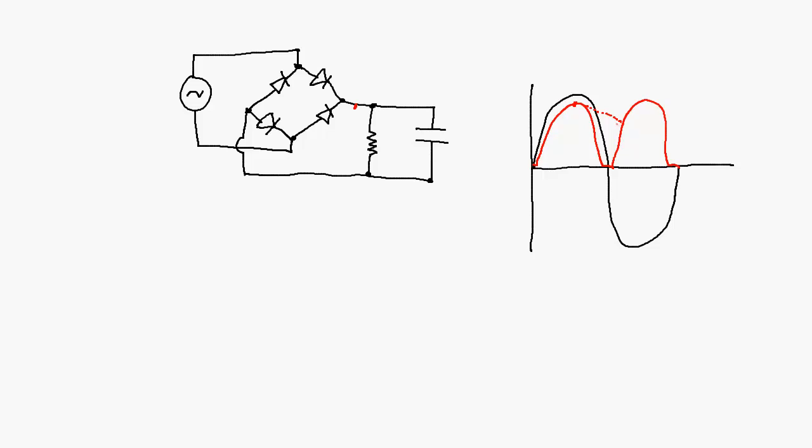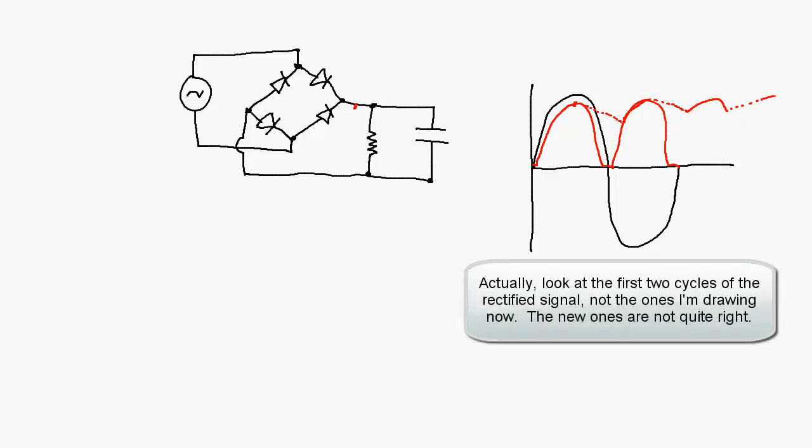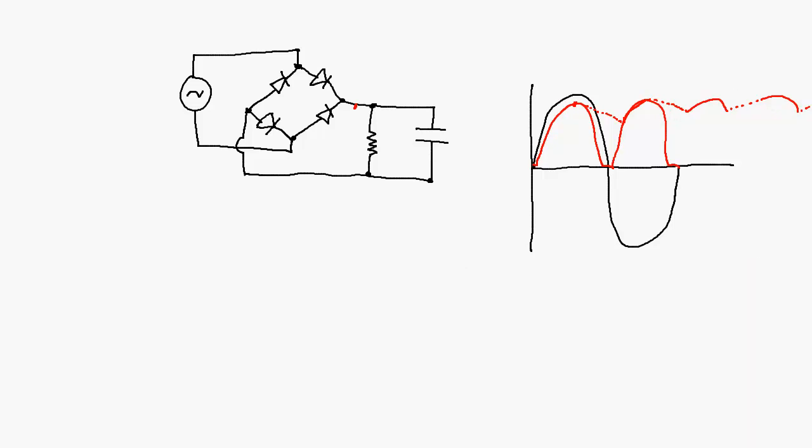As the input signal climbs again in voltage, the input signal is going to climb above what the capacitor has dropped down to, and now the capacitor is going to be charging again through this part of the cycle, then discharge. What you'll end up with is something looking like this — you can see there's still some amount of ripple, but it's much less than it was before. The ripple is whatever the voltage difference is between those two points.